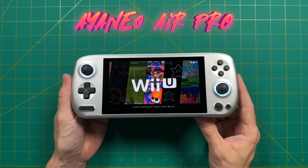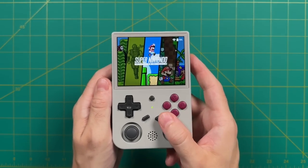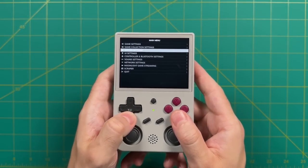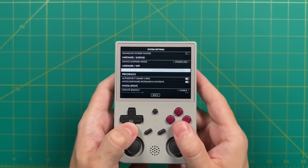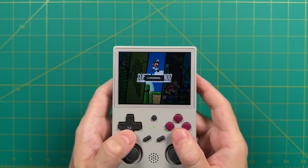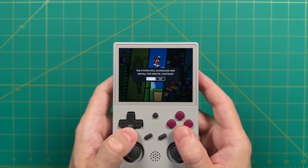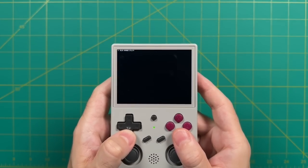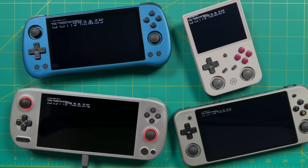First thing you want to do is update JELOS to the most recent version. This feature only came out about a week or two ago, so if you're on an older version it won't work. Once connected to Wi-Fi, go into the main menu by pressing Start, then go into System Settings. About halfway down you'll see System Update — select Start Update. This process will take about 10 minutes. Make sure you do this with all your devices — they all need to be running the exact same version.